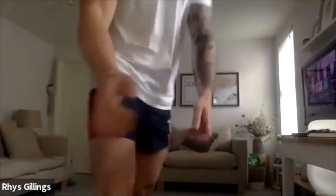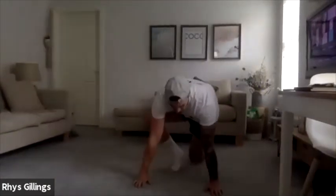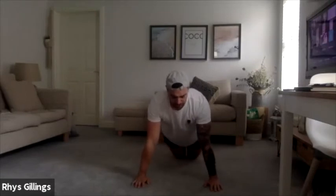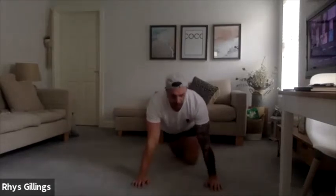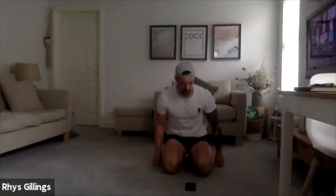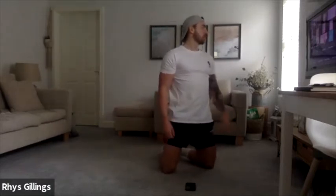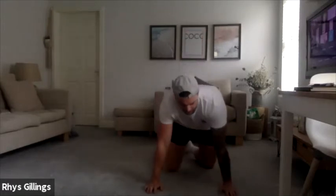Take yourselves down into press up position. Down onto the floor — we're going to work through the same thing again as we've just done. First things first, we're going to go for an isometric hold down in the bottom position. Hold there for 15 seconds. 3, 2, 1, let's go — nice hold. Well done fellas, excellent work. 3, 2, 1, bring yourselves up.